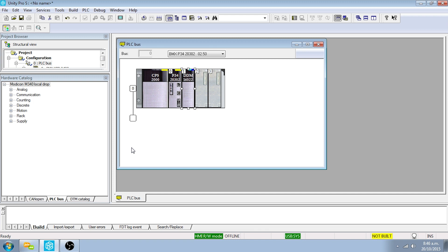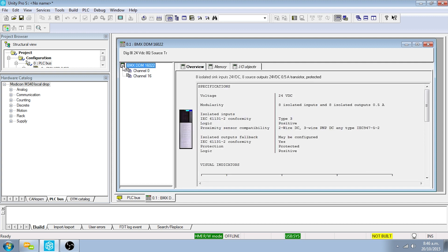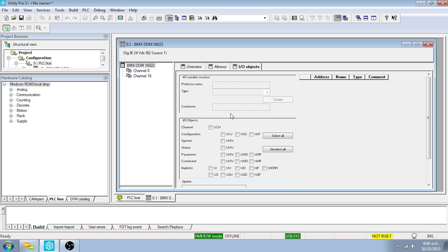The IO for this application will be imported from the project files; however, the first discrete input needs to be declared manually. Double-click on the BMX DDM16022 module in the bus editor, then click on the node in the top left-hand corner. Within the IO Objects tab, select the %I and %Q check boxes and click on Update Grid.